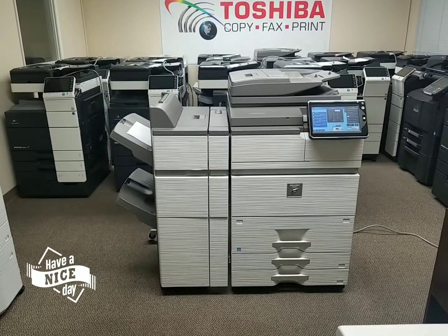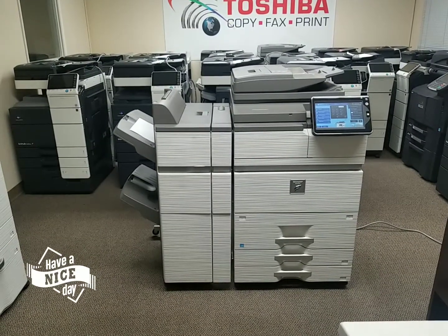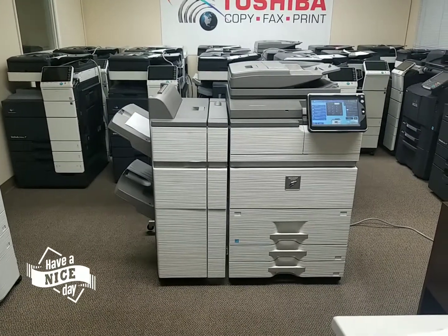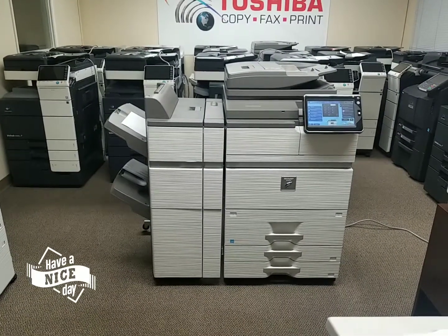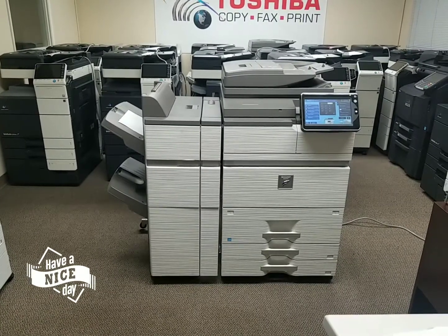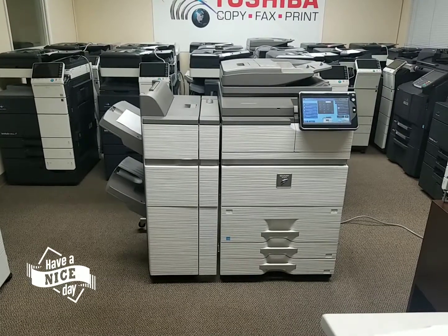This machine just came in today on a repo. It's got a super, super low meter count — I'll show you that in just a second. This is Sharp's most current model out. Once again, it's a Sharp MXM754N. This is one of Sharp's fastest machines right before you step it into the production presses.